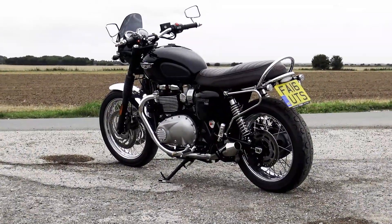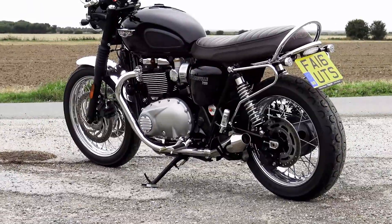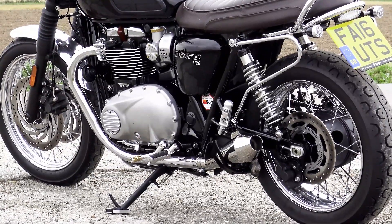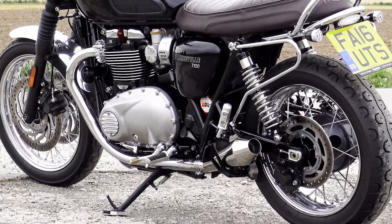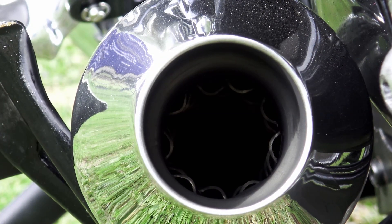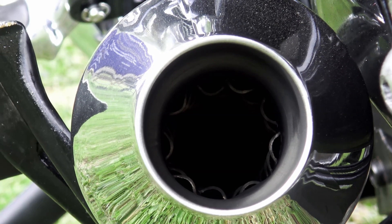British Customs did provide me with a quiet core system and really I think that deserves a video all of its own. I will of course leave a link to the British Customs website in the video description below. Camera audio doesn't really give an accurate rendition of how these things sound, but this video simply wouldn't be complete without it. Thank you for watching — I hope you've enjoyed it and found it useful. If you have, please leave a like and subscribe to my channel. I'll be back on Wednesday, so until then please ride safely and I'll see you soon.